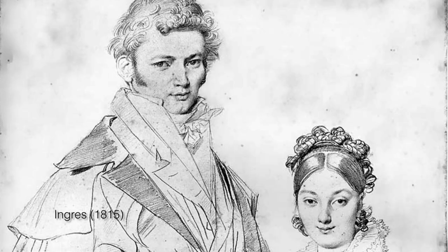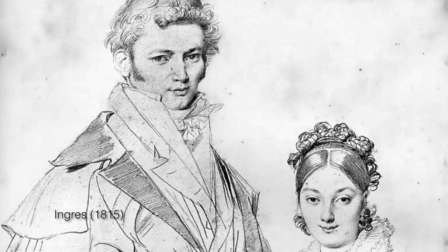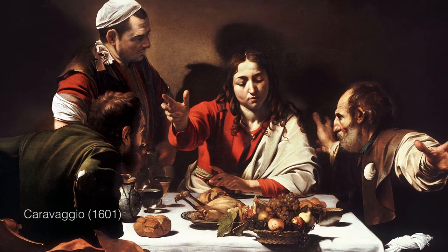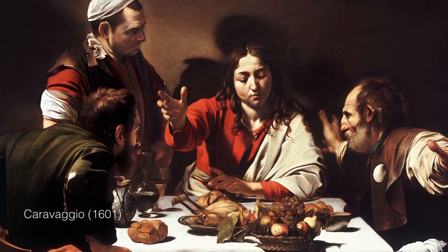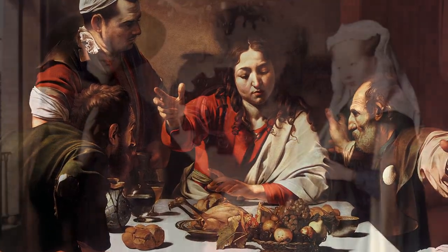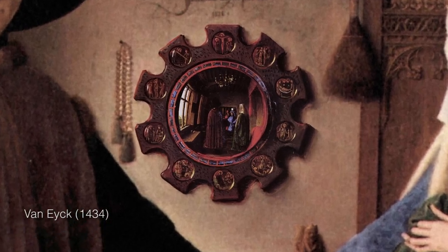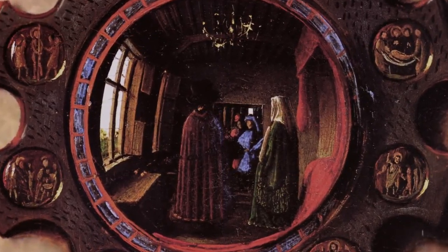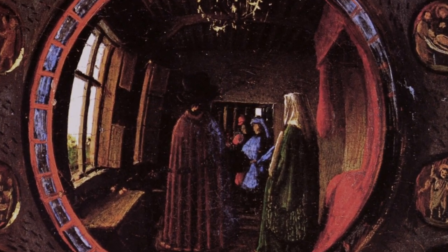By the way, some people really hate this book. They want to believe that the Old Masters somehow had superhuman drawing abilities, and they think that Hockney is suggesting that the Old Masters were somehow cheating by using optical drawing aids. But really, it's the opposite. We think it shows that the Old Masters were even more amazing, because they made it their business to engage with the most cutting-edge technologies of their day — optics.